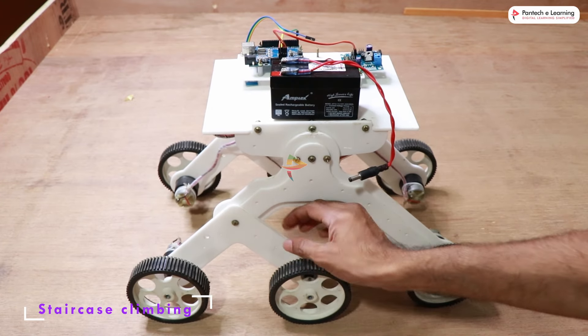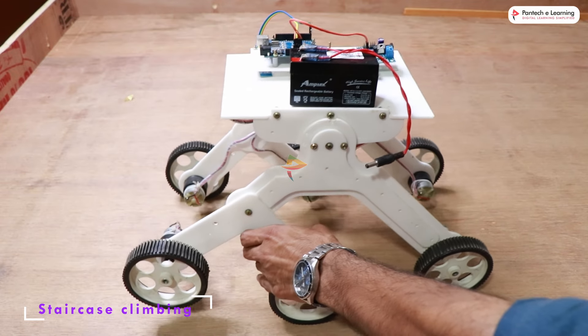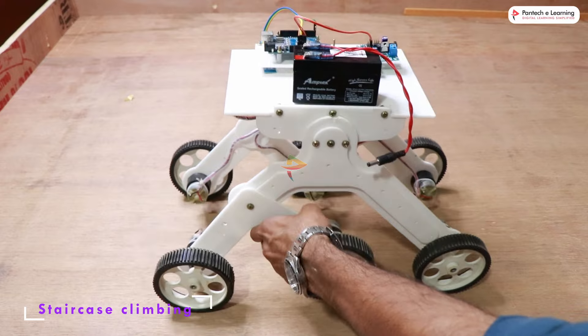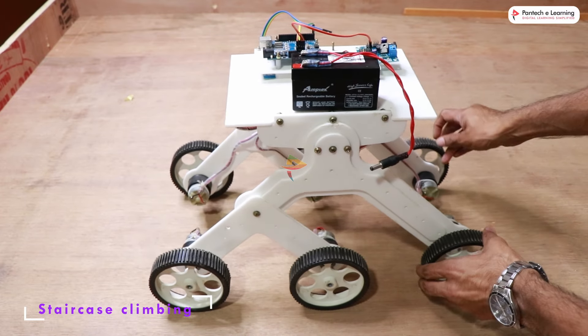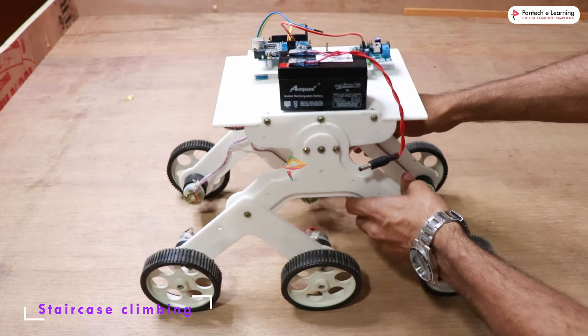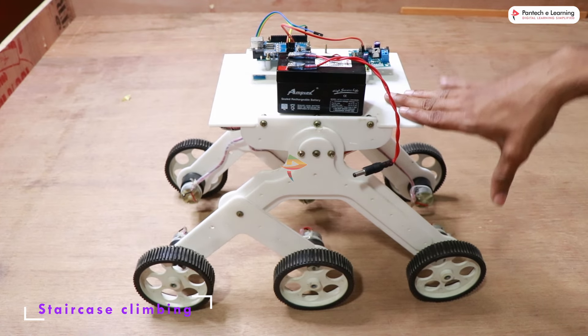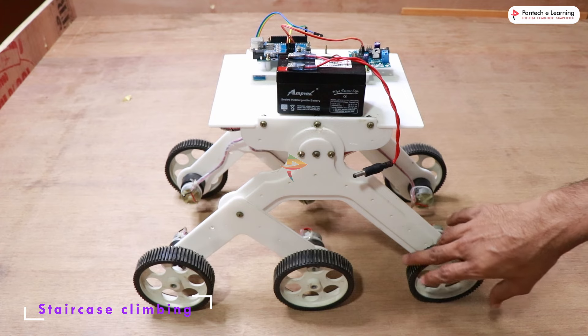This is the front side of the robot. It is able to climb up the staircase because this part is movable. Both wheels are movable and this part is fixed, and the entire part is movable like this, enabling it to climb when staircasing.